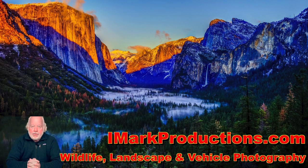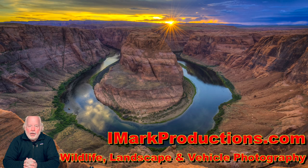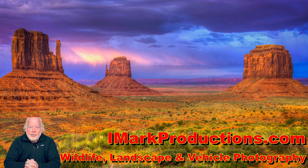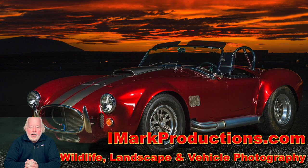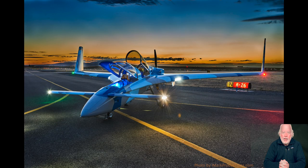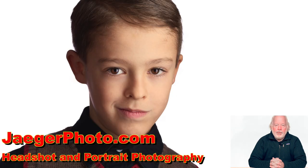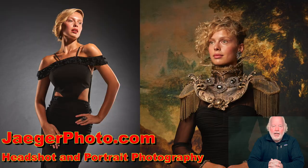You probably noticed that there was some green screen work ongoing. The photos superimposed over the video are from imarkproductions.com. Imark Productions does wildlife and landscape photography, but also custom vehicle shoots. If you have a car, motorcycle, or airplane that you want a custom photograph of, give us a contact through imarkproductions.com. Imarkproductions.com is your source for headshot and portrait photography in eastern Washington — if you can't come to us, we can come to you.